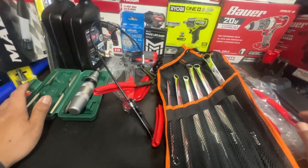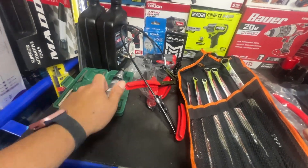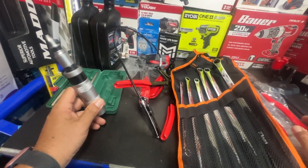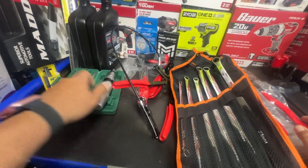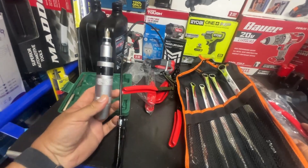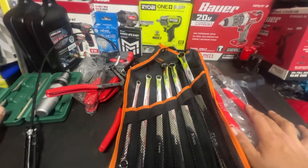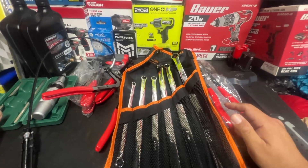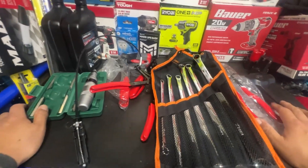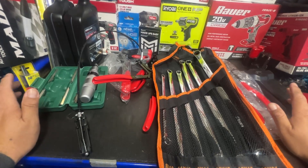Unfortunately I couldn't find anything to use the impact screwdriver on right now, but be sure I will make a short out of this. Whenever I get the next Honda — which will probably be soon, I get them quite a bit — I do brakes and I'll be sure to use this to show you guys how it works. Don't forget to look in the description for better deals — you guys will get like a hundred dollars worth of coupons.